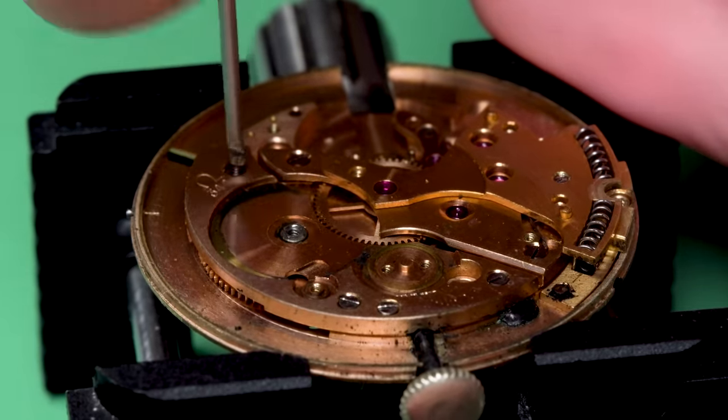The center wheel wants to come off with the train wheel bridge — it's just stuck in there, which is usually an indicator of dried-on oil. It's pretty obvious that this watch needs a service badly. It's very dirty, running slow and poorly — kind of a lot of indicators there. We'll hope that that's the extent of the issue.